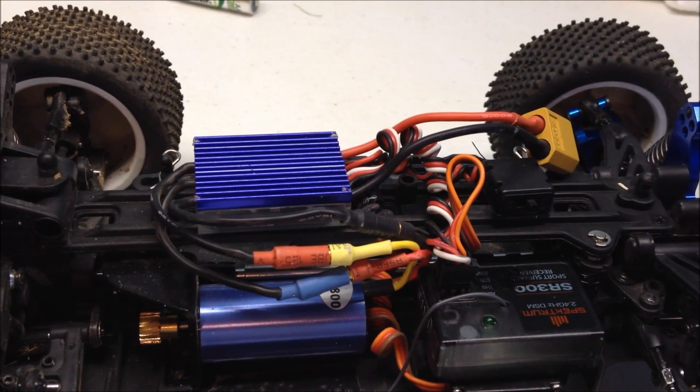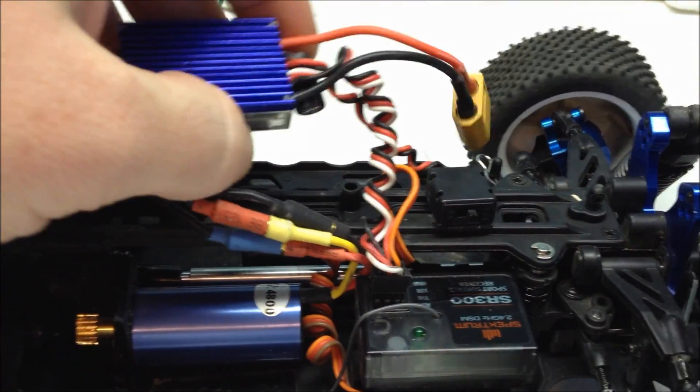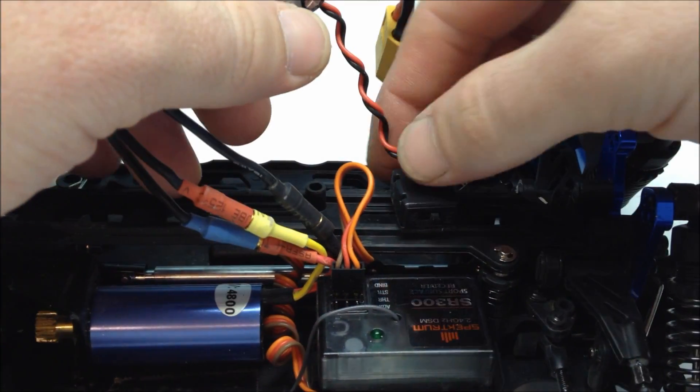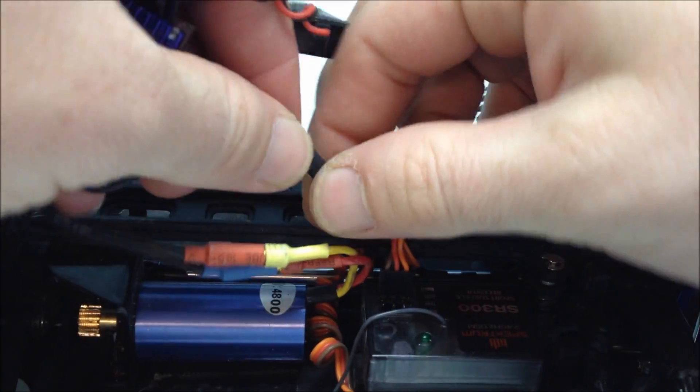First thing you're going to need to do is simply remove your ESC. This one's held on just with double-sided tape. You'll need to remove it from the receiver as well. I'll take off the on-off switch and also disconnect it from the motor.